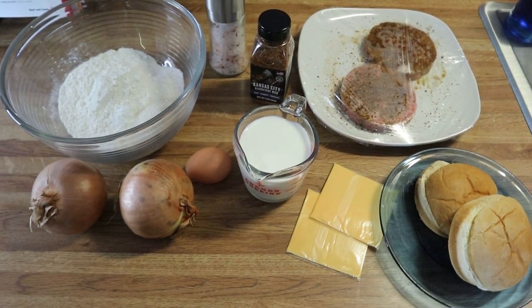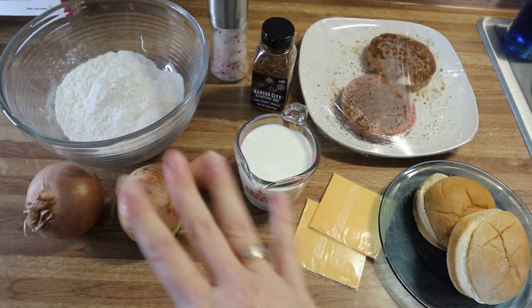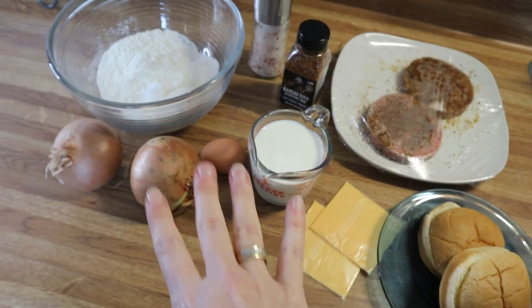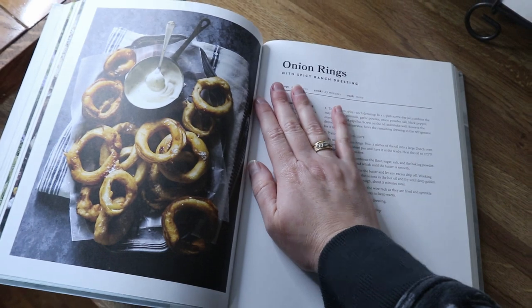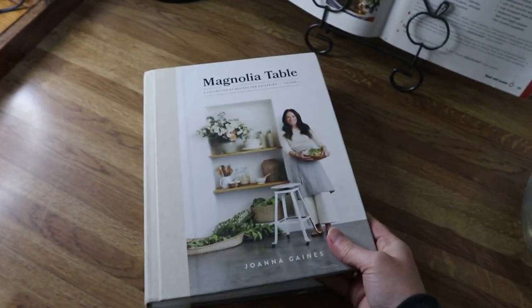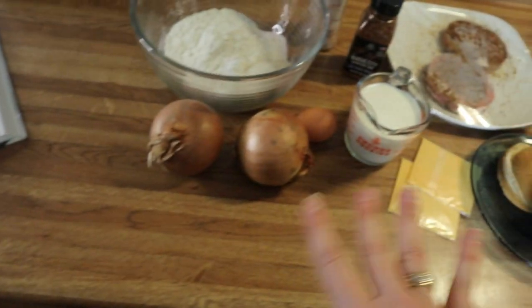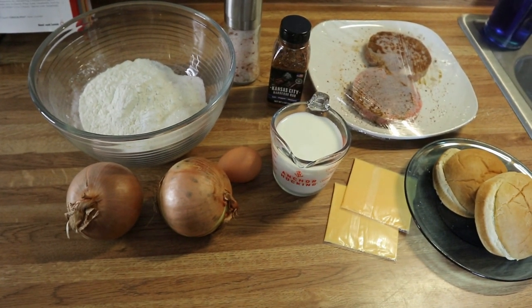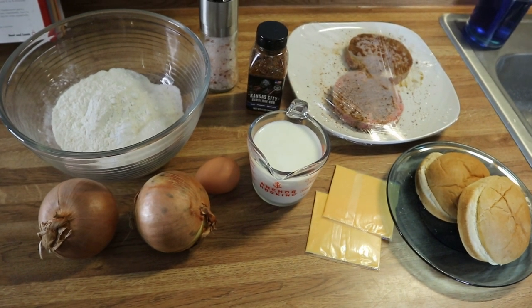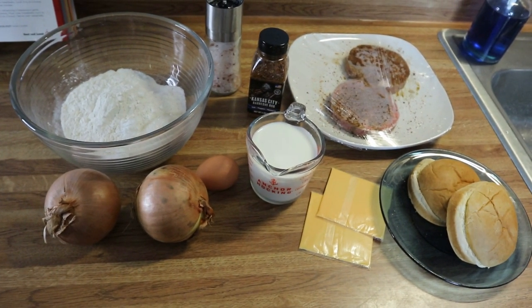Tonight's dinner is going to be very easy — we're going to make some cheeseburgers and onion rings. I'm making Joanna Gaines' onion rings from her Magnolia Table cookbook. I'll leave the link to this cookbook in the description box below, and I'll also link the recipe if I can find it, or a similar one.